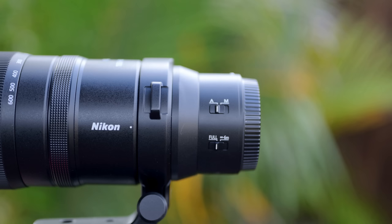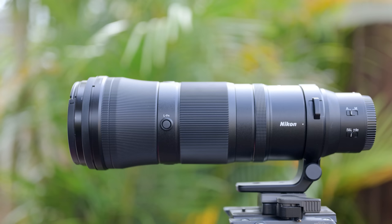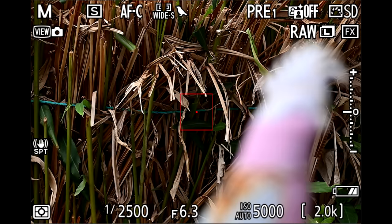The focus ring is a bit sticky but feels quite precise when turned. There are three customizable function buttons. The 180-600 only has focus and focus limiter switches. The tripod collar is easily movable but I wish it had grooves to confirm portrait or vertical shooting positions. The lens weighs 2.1kg compared to the 200-500 at 2.3kg. Like the 200-500, it is weather sealed and takes 95mm filters.